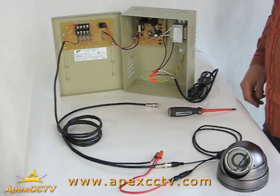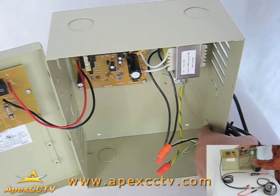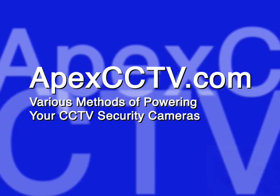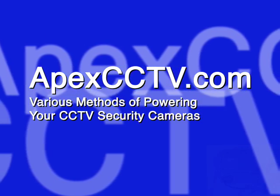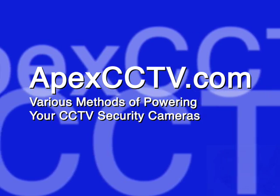Remember to route the cables to your liking during installation. This can be done using the various removable sections of the unit. That covers the different options you have for powering your CCTV cameras. This has been a presentation of ApexCCTV.com. Please feel free to contact us with any questions or comments.